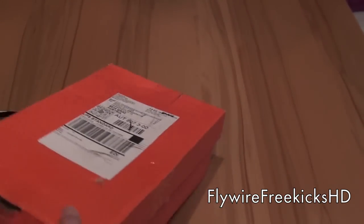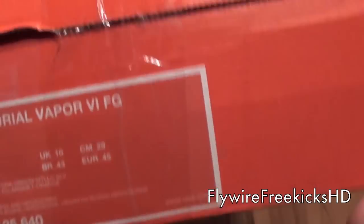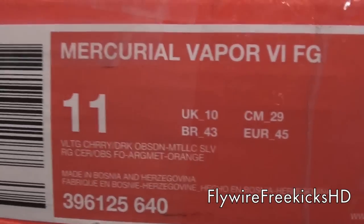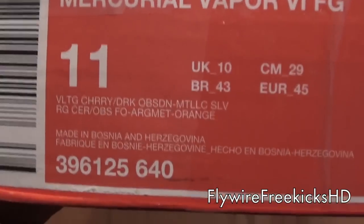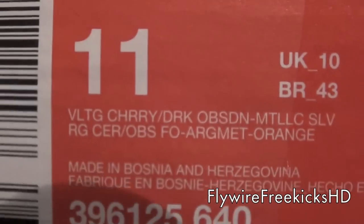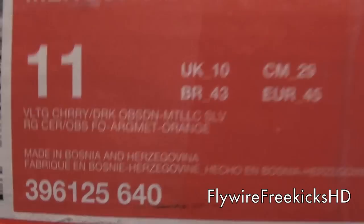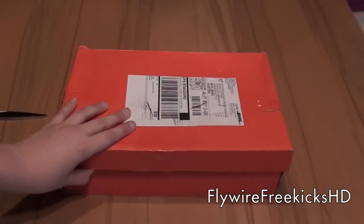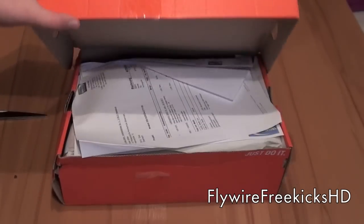So I got the Nike Mercurial Vapor VII FG, the Voltage Cherry ones, Dark Obsidian, Metallic Silver. I got it from Amazon, so let's get started.